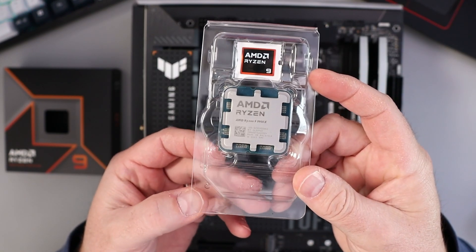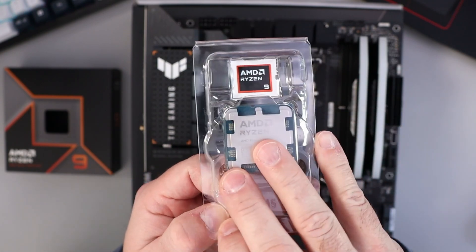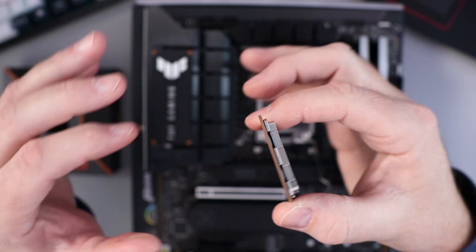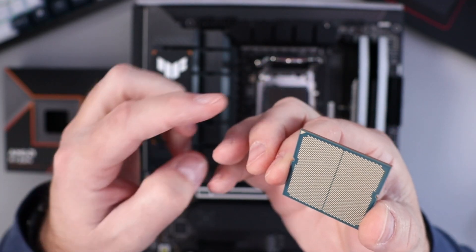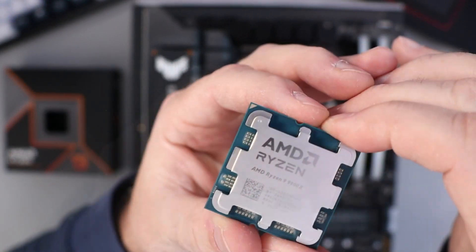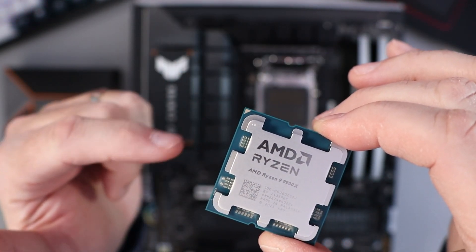Again, I'm using the AMD Ryzen 9 9900X. Try not to touch the face or the connectors on the bottom. I do want to point out there is an arrow down here in this corner as well as an arrow right up here.